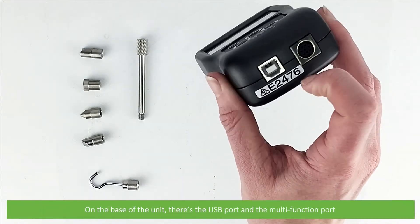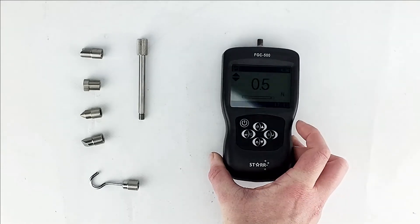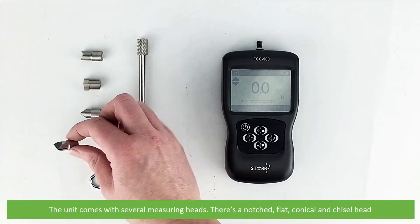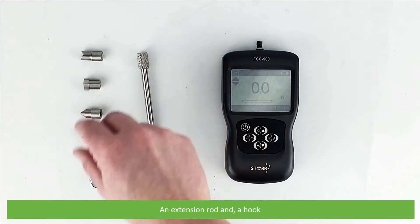On the base of the unit there's a USB port and the multi-function port. The unit comes with several measuring heads: there's a notched, flat, conical and chisel head, an extension rod, and a hook.